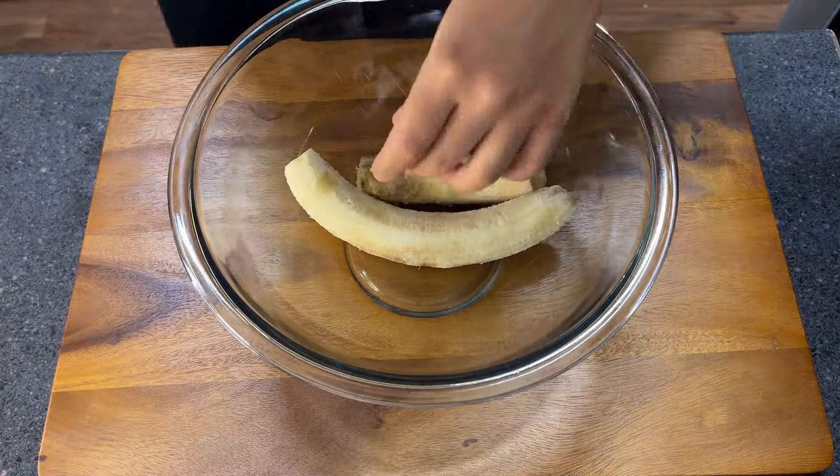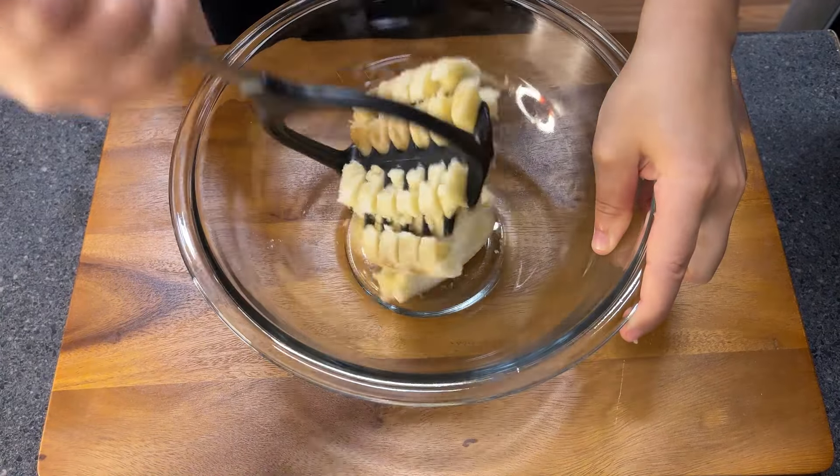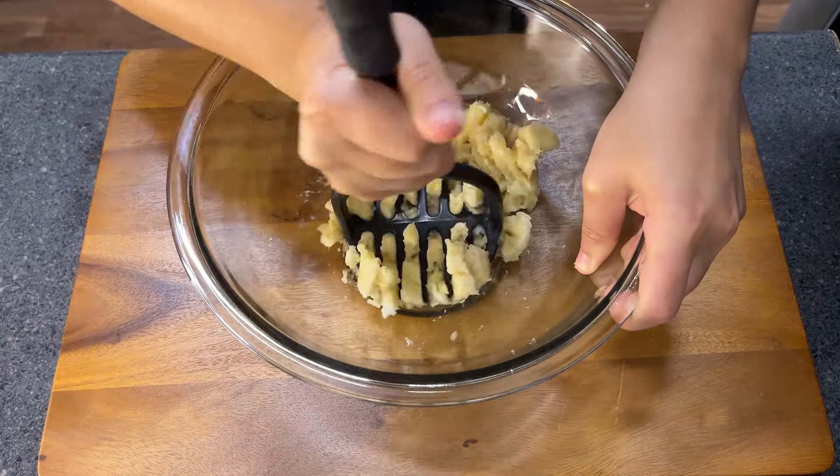So just add it into the bowl and start mashing. You can use a fork for that but I'm gonna use this masher to help me. So mash, mash, mash.